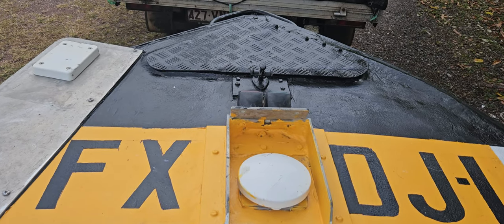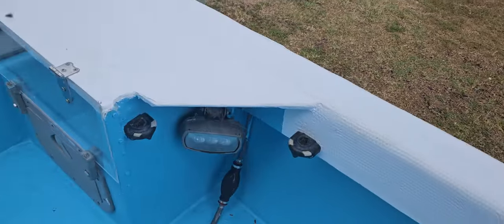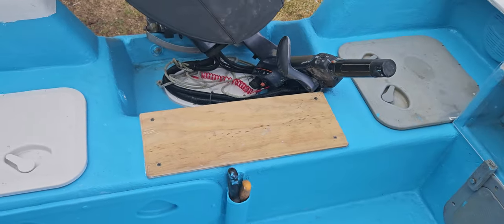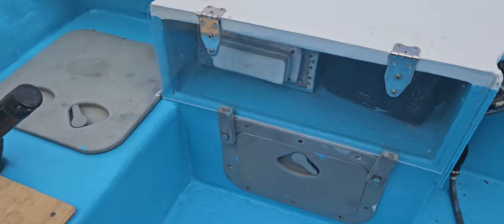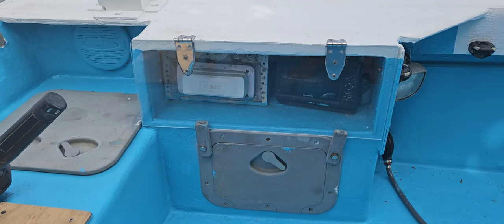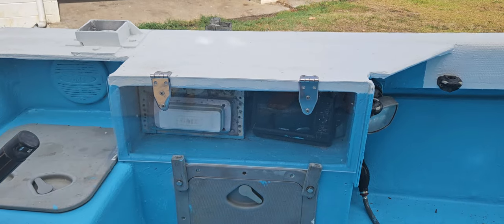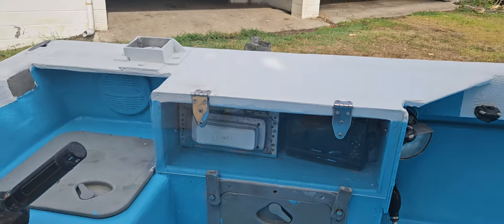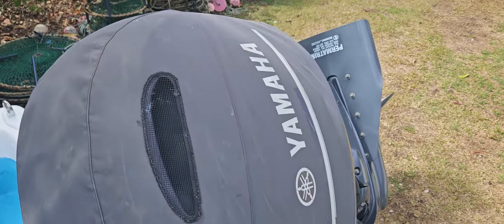That part there — I have a light I can fit on there at nighttime and work at night. Down here I've got a little cutting board that I never used to have, a new hatch there, and new perspex to keep my radio and sounder dry and stop spray getting to it.